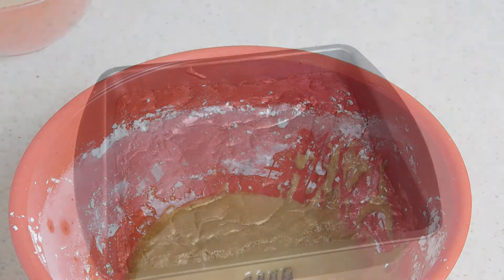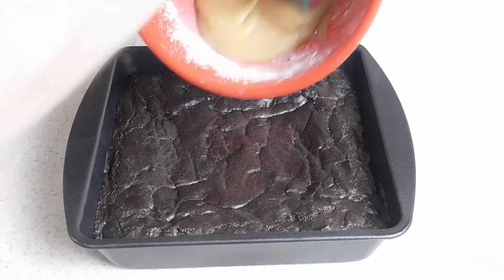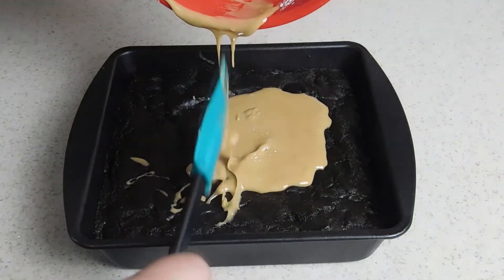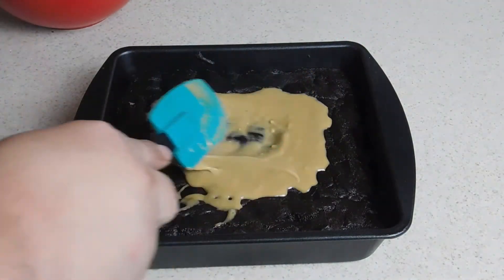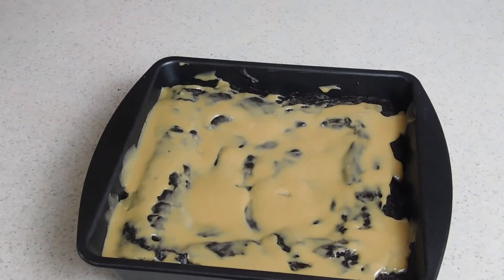Now we have our coffee icing and we have our sheet of brownies here. We're going to go ahead and just drop on our icing and make a very thin layer of icing over this. In a little bit our icing will set up and we'll cut this up and put it on a serving platter — or if you're hungry right now, just cut into it and dig in.